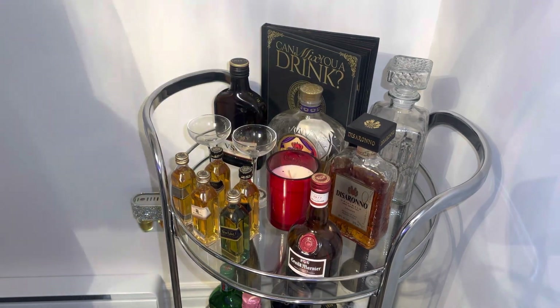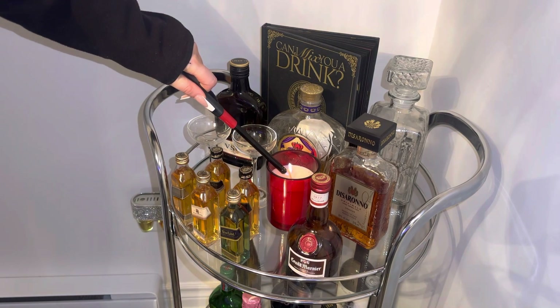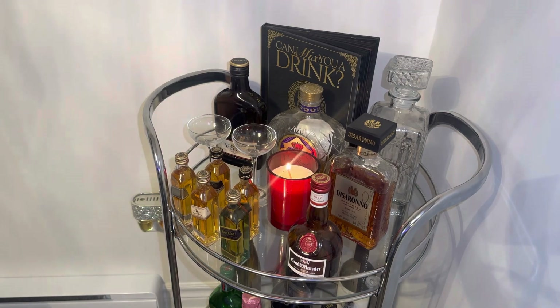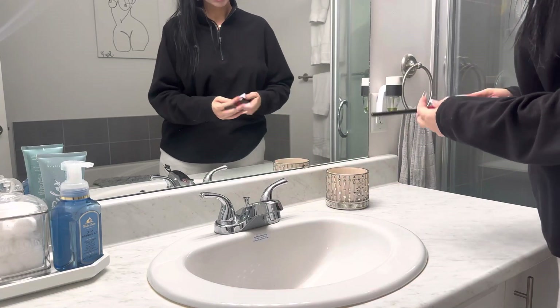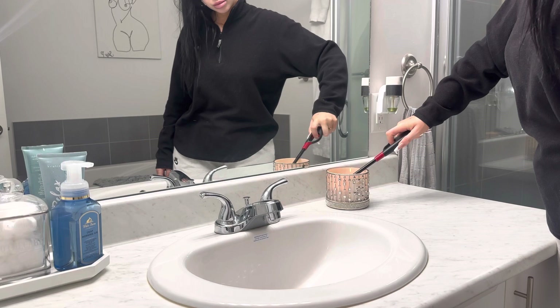I'm adding a little cinnamon scented candle from Michael's Crafts to my bar cart. This doesn't smell super strong, so that's perfect because it goes with the other scents in my house. And now for the bathroom, I am putting the vanilla bean candle in here and I am still keeping the diamond holder just to add that extra bling.